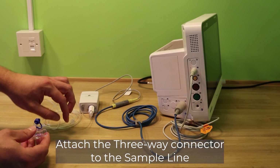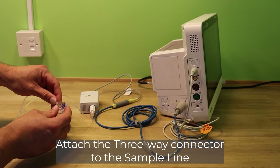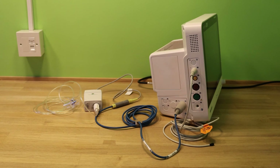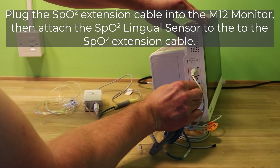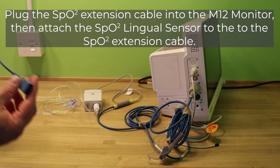Attach the water filter to the ETC-02 module and then connect the sample line to the water filter. Attach the 3-way connector to the sample line. Plug the SP-02 extension cable into the M12 monitor and then attach the SP-02 lingual sensor to the SP-02 extension cable.